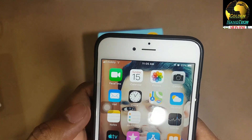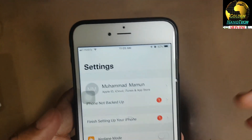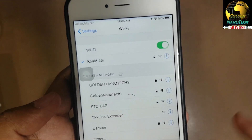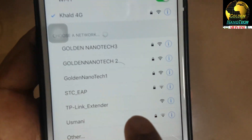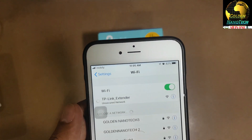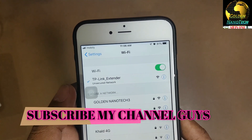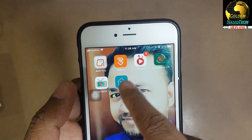Go to the settings - this is iPhone, but Android is the same - go to Wi-Fi. You can see the TP-Link extender is without password, so connect to it without a password.